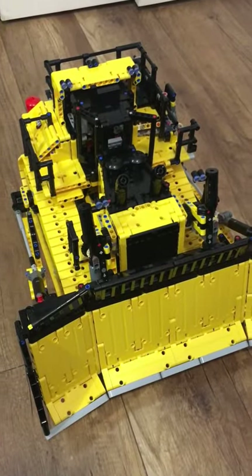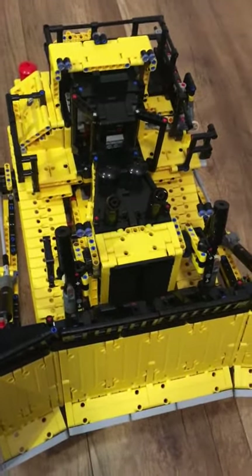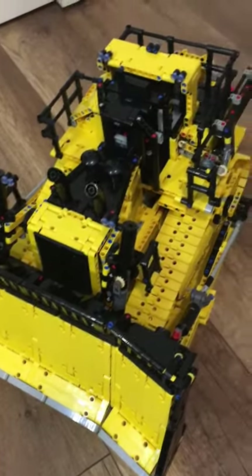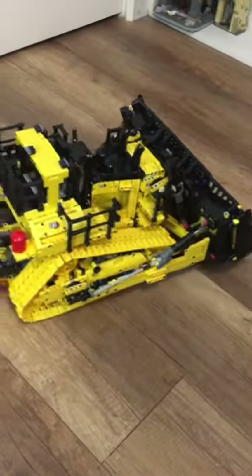Overall I think this is a really fun set. The building experience was a little unpleasant, but that's because this is my first ever Technic set. The only downside is that you need the app to make everything move around, but I guess everything can't go my way. In the end I give this a 9 out of 10. Tell me what you think about this set in the comments.